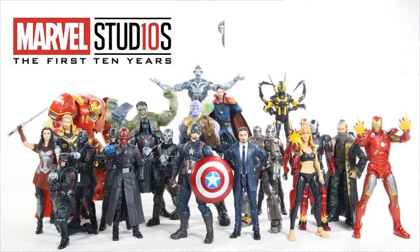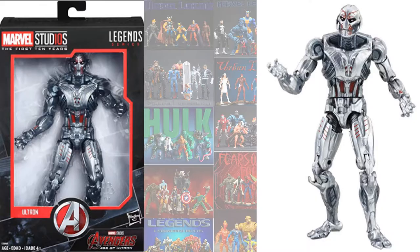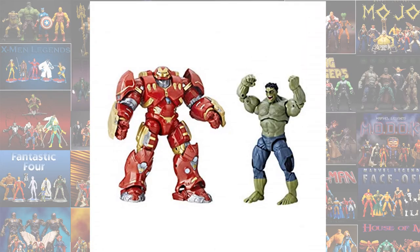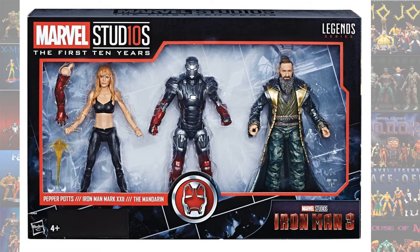Now getting to the Marvel's First 10 Years MCU stuff — this went back and touched base on some figures they didn't make or re-released them in a different form. You get the Captain America and Crossbones 2-pack from Civil War, the Ultron Prime build-a-figure re-released in a different paint scheme, and the Hulkbuster and Hulk — Hulk going crazy from the Scarlet Witch driving him nuts. Also the 3-pack with Hot Rod Armor, Pepper with the Iron Man arm, and Trevor Slattery/Mandarin from Iron Man 3.